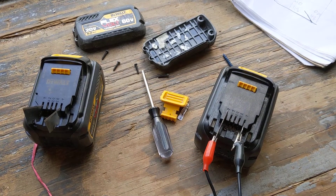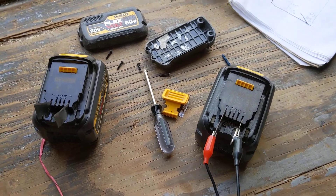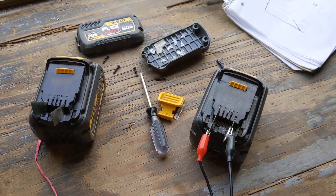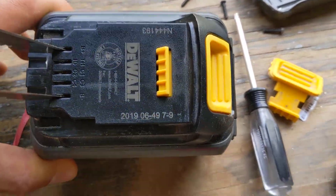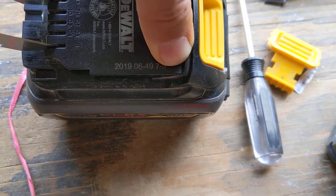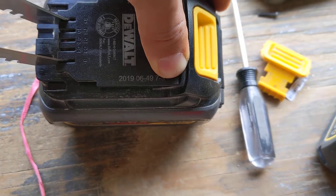Today I'm going to show you how to fix a DeWalt FlexVolt battery, specifically one that will not charge, though this is applicable to other batteries that may have the same kind of issue. These FlexVolt batteries have a three-year warranty, and you can look on the top and see the date code. The date code on this one is 2019, the sixth week, meaning mid-February 2019 was when it was made.